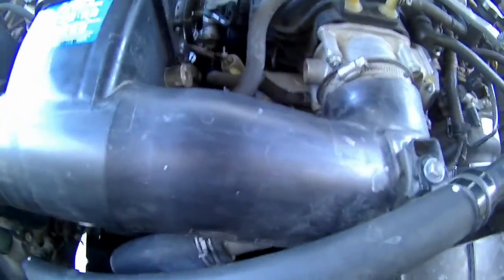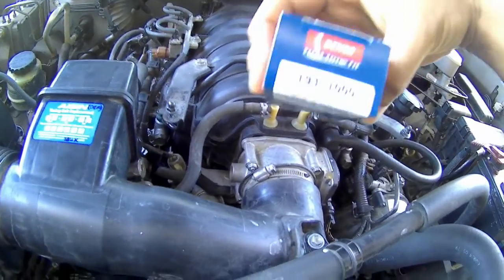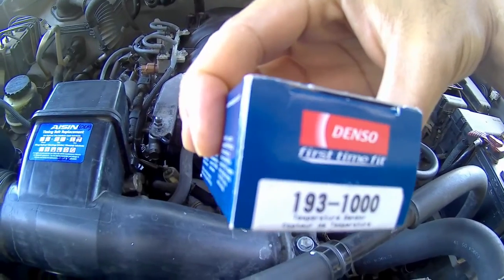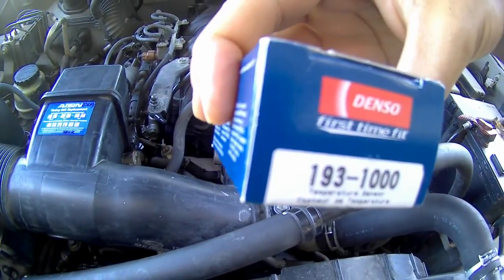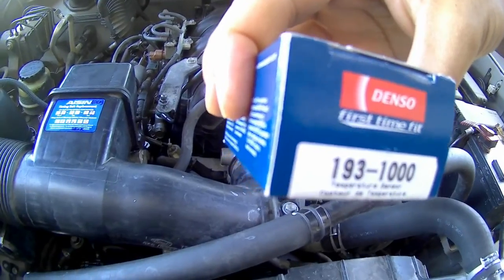This is a quick video on how to replace the temperature coolant sensor. I don't know exactly what years this will apply to, but it's basically all the older Tundras and Sequoias — 2001 to 2006 Tundra, and 2001 to 2007 Sequoias.